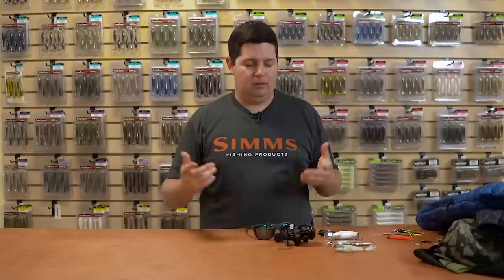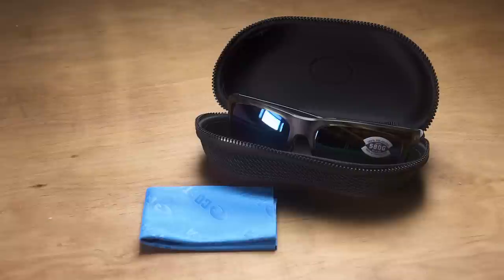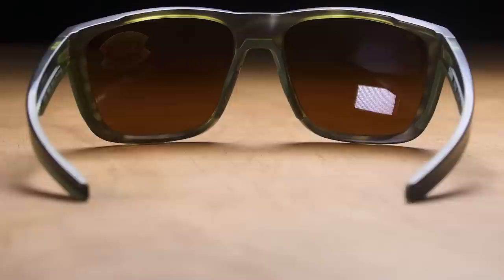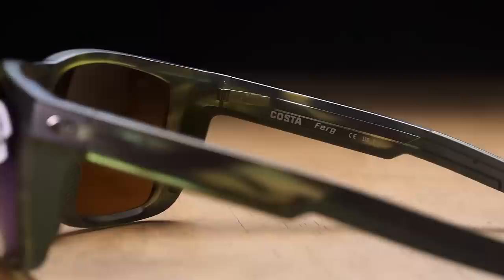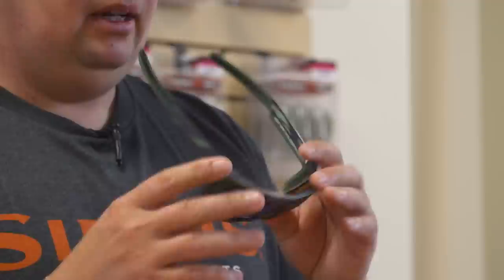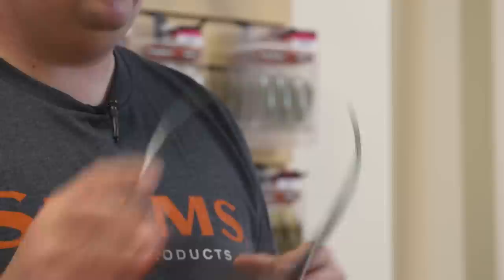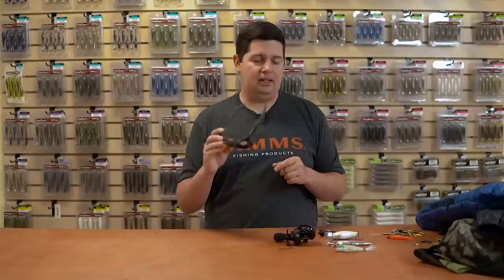Last up, we got some new apparel to keep you looking good — the new Costa Ferg glasses. Everyone knows Costa makes premium sunglasses, probably some of the best on the market. These Fergs are named after the founder of Costa, Ray Ferguson. Just as you'd expect from Costa, there are premium materials, a new frame with a reef finish that looks super cool, and 100% polarized lenses in a bunch of different colors. Check the description for which lens scenarios they're best suited for. On the inside, they've got adjustable rubber nose pads so they stay on your face even when hot and sweaty. Just an awesome pair of sunglasses — you'll be able to see deeper in the water with polarized lenses, especially when bed fishing season comes.